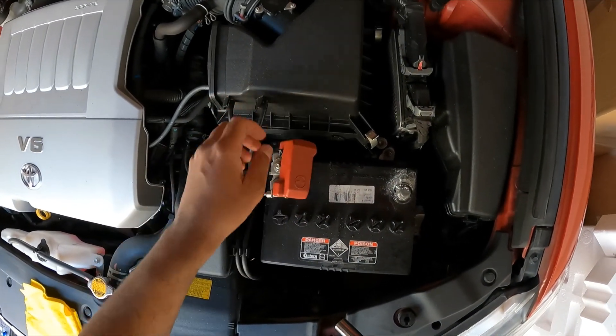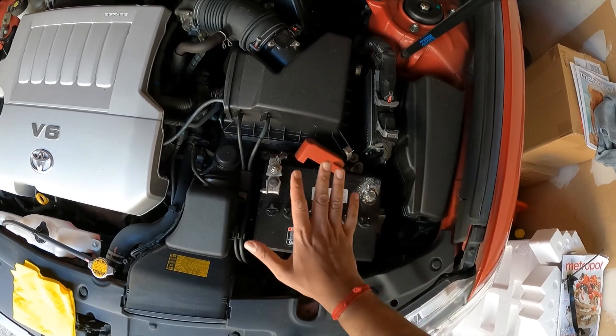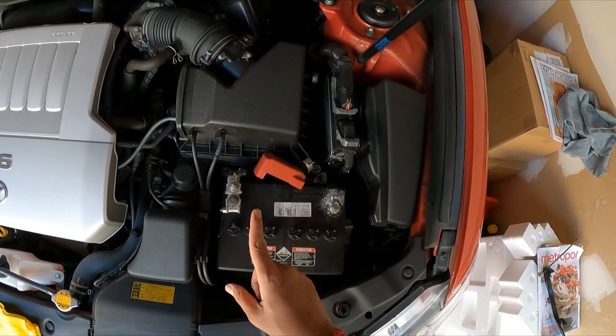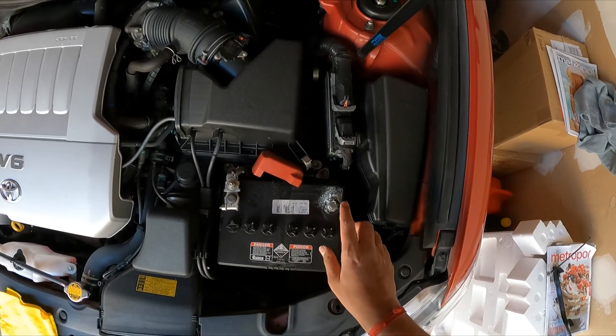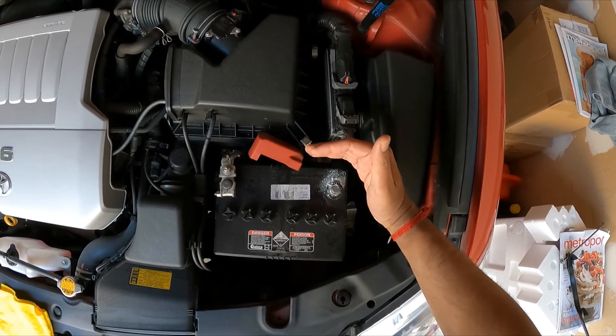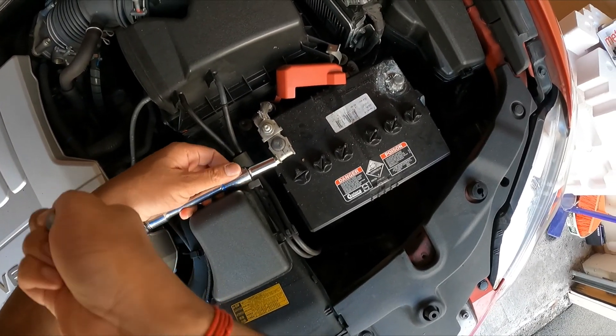Now you need to undo the positive side. When undoing the battery, pay attention to which side is positive and which is negative. For me, the negative was on this side and the positive is on this side.